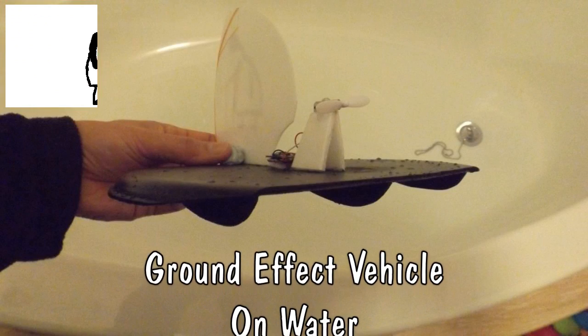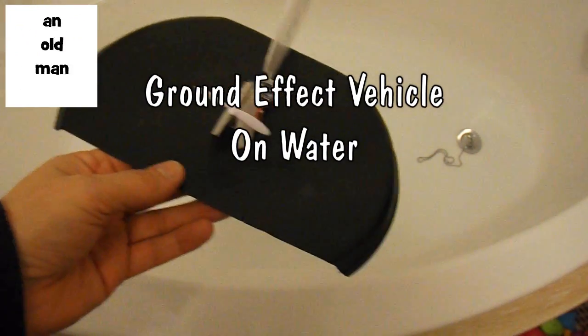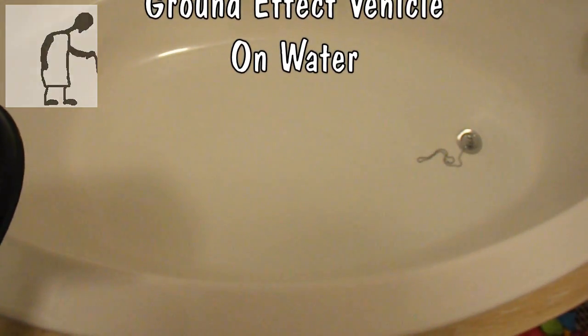Hi guys, we're in my bathroom to give the ground effect vehicle a little test. Probably a bit of a waste of time because it's not going to have enough distance to build up the cushion of air underneath. But I will at least demonstrate it on the water. So maybe if I find a big puddle in a car park somewhere I might give it another try.